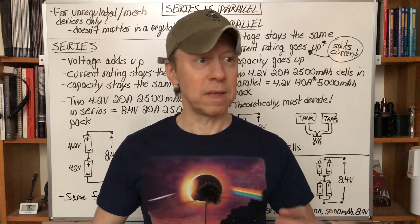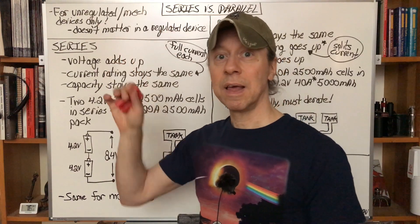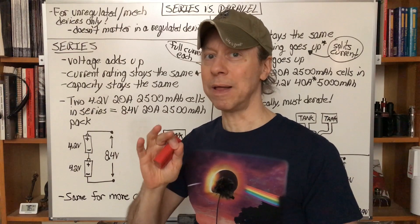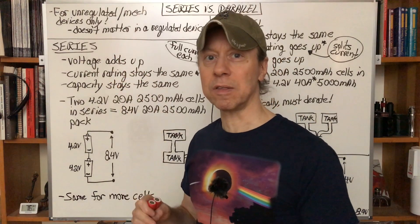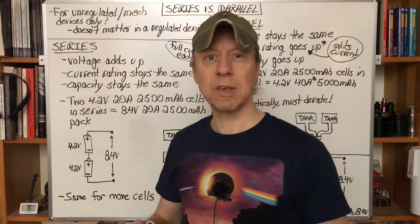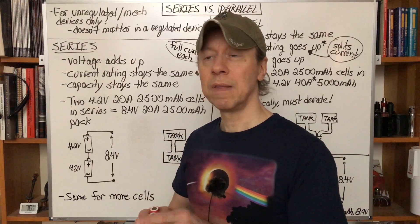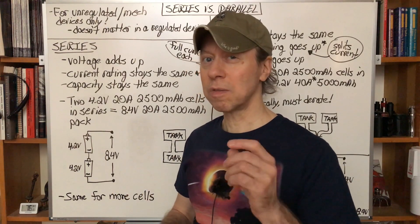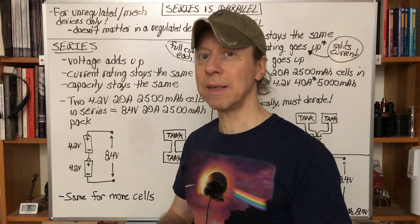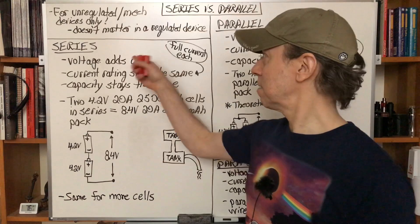The principles are the same no matter what type of battery it is — any voltage or any size. Now, for a regulated device it doesn't matter whether they're in series or in parallel, and I'll explain that later. But right here we're just going to go through the basics for unregulated or mechanical devices: a flashlight without a regulated board, a mechanical vaping device, something hooked up directly to a motor — just the battery and the load, no intermediate electronics regulating voltage or current.